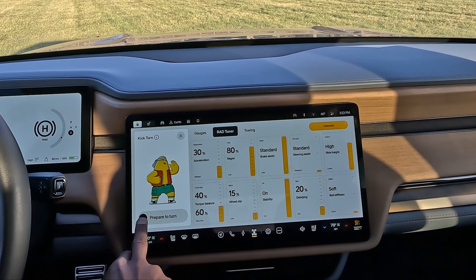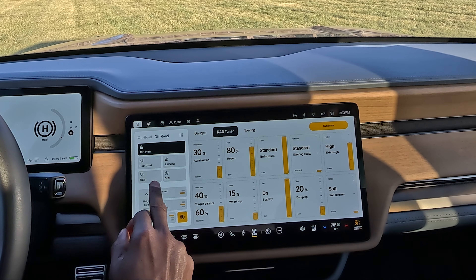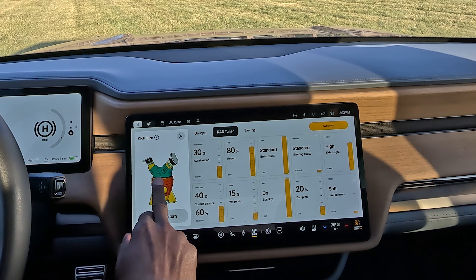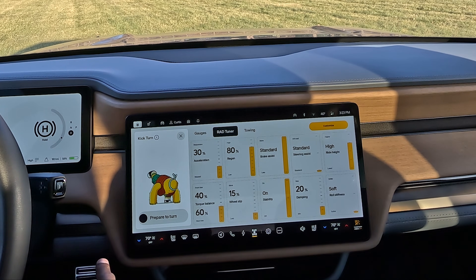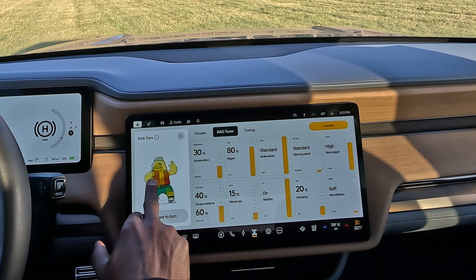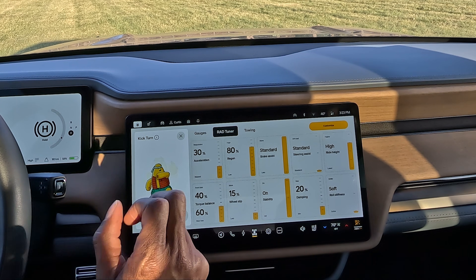It says 'prepare to turn' — kick turn. You can hit that and you got Gary doing this little kick. Let me go back to Gary and see — oh look, he can spin on his head! It's pretty cool. Gary's pretty cool. All right, let's prepare to kick turn.